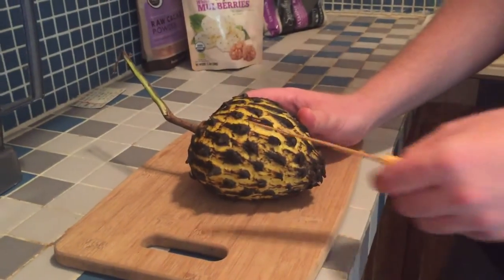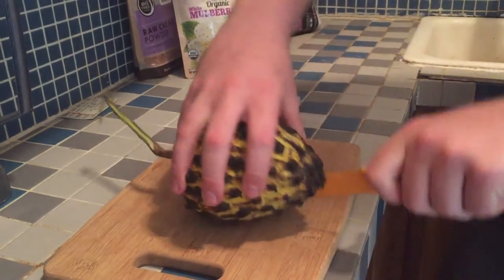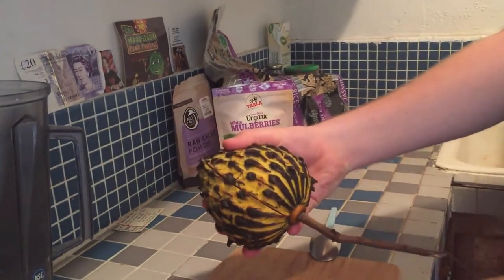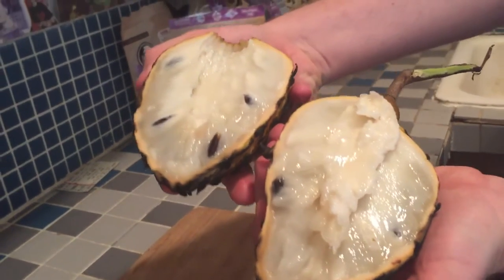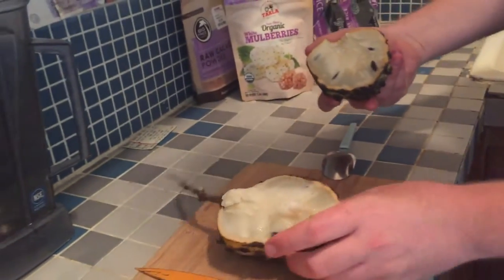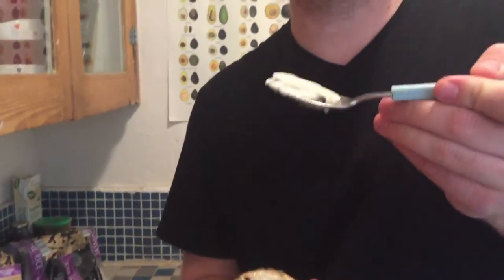I'll cut it and show you what it looks like on the inside and take a taste for you. Just cut it in half basically. And then you get to open up the delicious inside. This is a Rollinia fruit here and it looks delicious, doesn't it? Let's take a little taste now. You can see some of the seeds in there. So you just basically take a spoon, grab a little piece, and dig in.